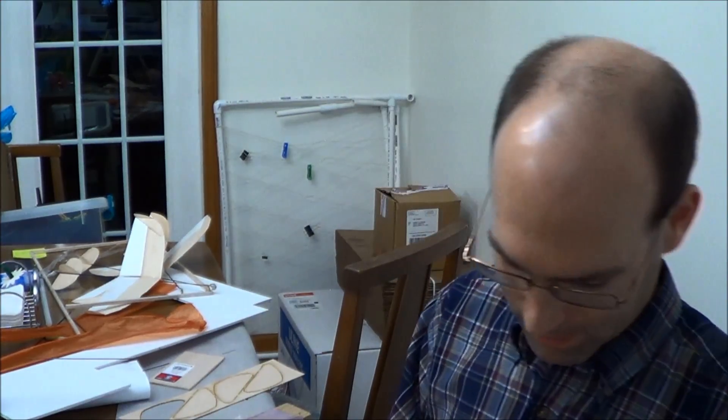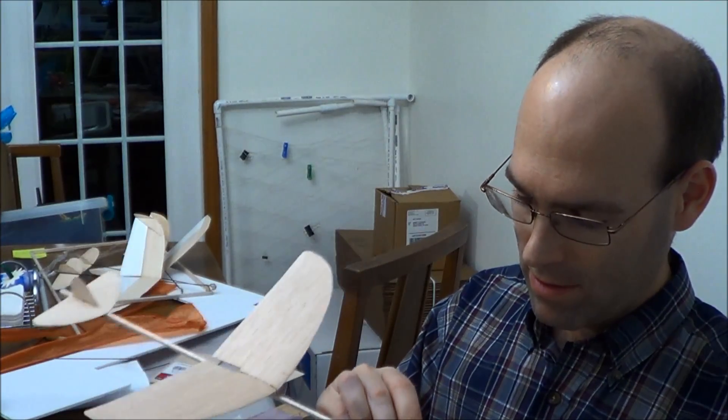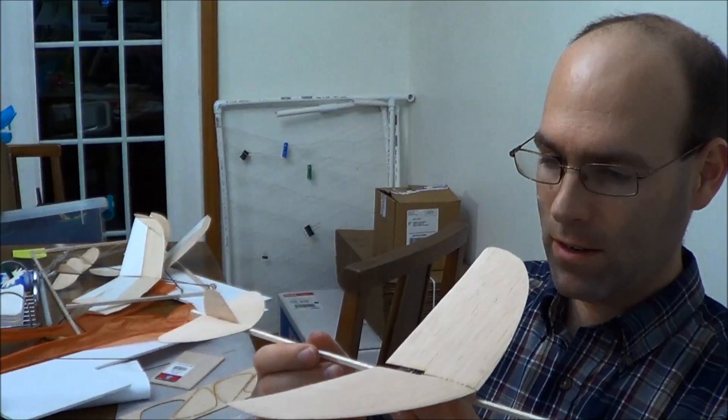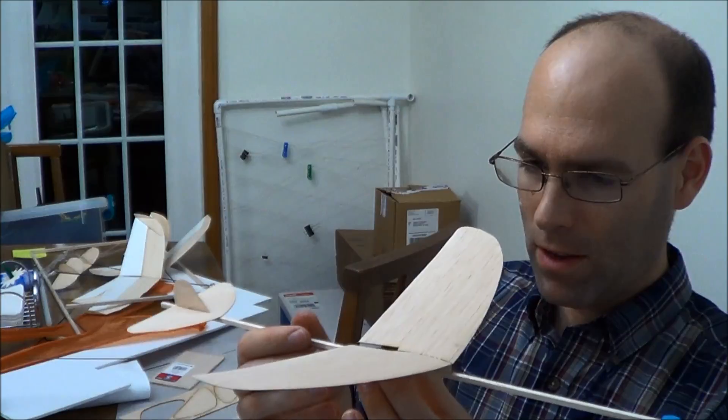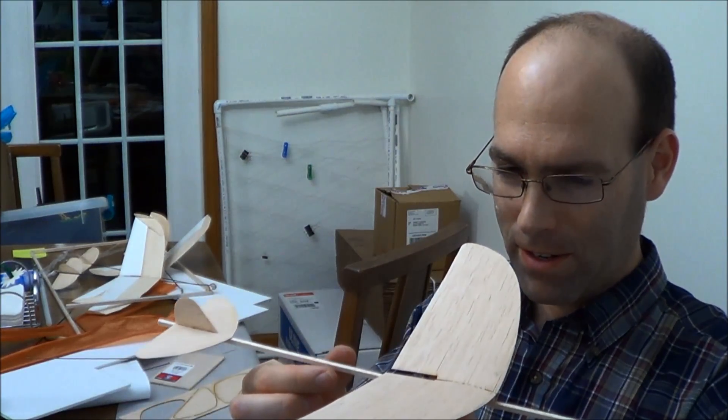We'll go ahead and CG the glider up. That's different — now it's grossly nose heavy. That material is almost like what I use to seal vacuum bags. That was too much — it's almost like sticky tack. We'll give this a couple of test glides and go from there.